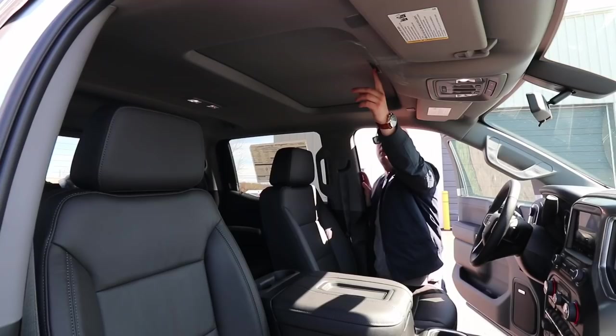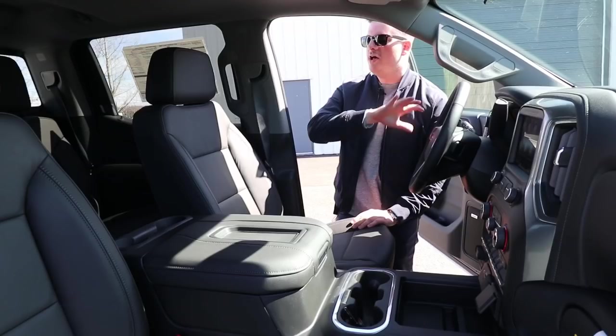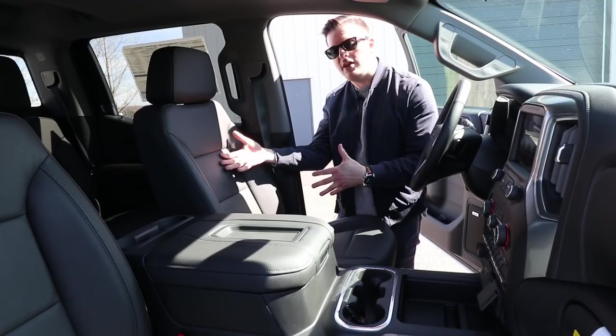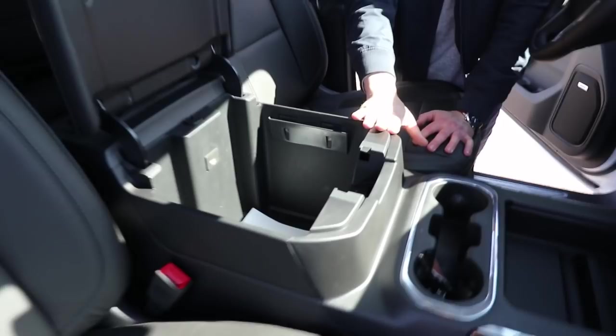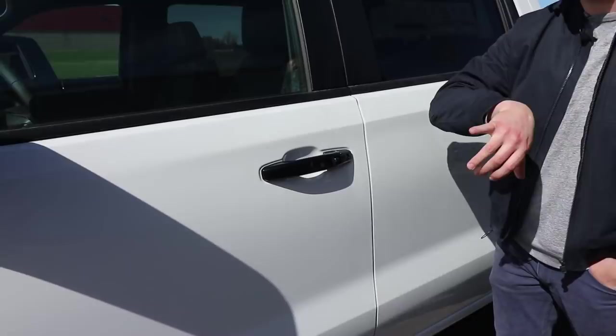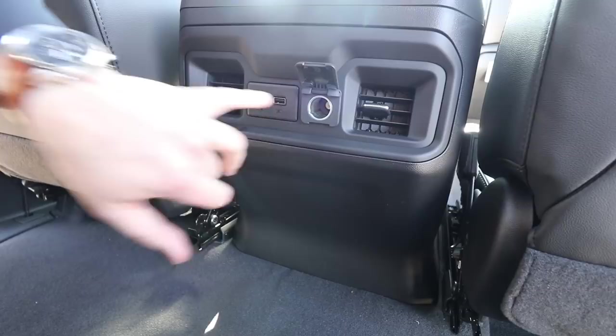We do have an available sunroof in this truck. We do have a Bose speaker system as an available option in the LT Trail Boss. On the LT Trail Boss, we also have an available power sliding rear window. In the LT Trail Boss, you do have leather as an added option and a center console that flips up with different ports and storage space. You do have passive locking and unlocking — you can unlock the vehicle by pushing the button and lock it from the outside. We've got in-seat storage cubbies as well. In the rear, you still have your rear vents, but they have added a USB-C port, a regular USB charger, and a regular car outlet.